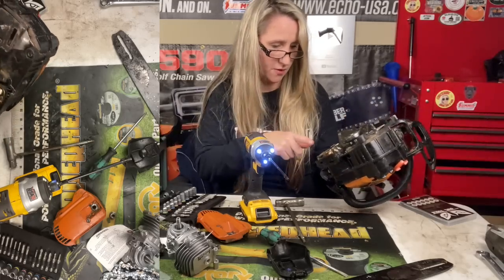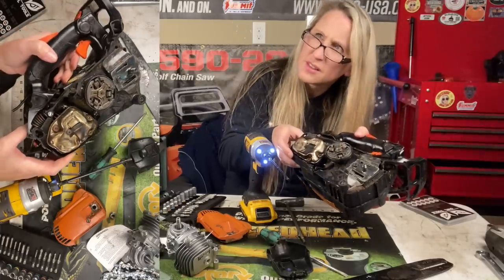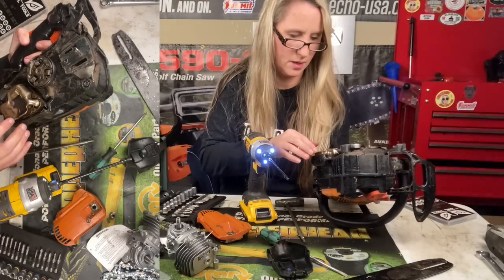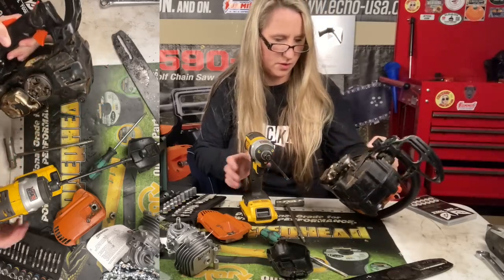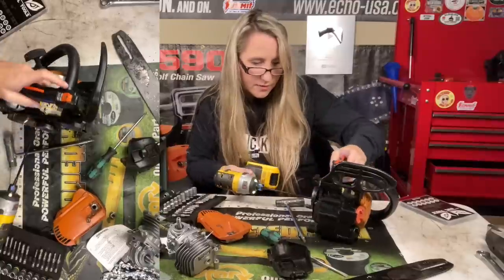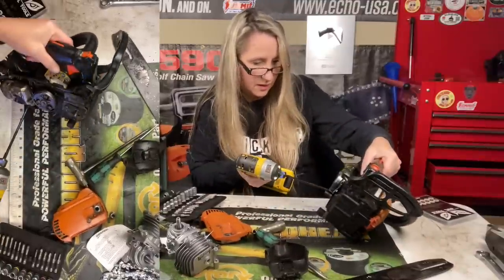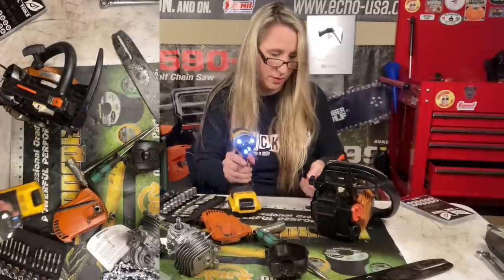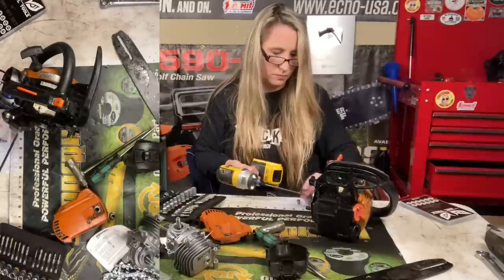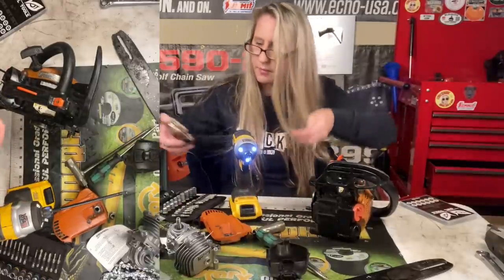I'm going to take my muffler off — and it got smushed. Look at how smushed up that is. That is not good. We're going to probably want to eventually get him another muffler, because I've seen some mufflers that are barely smushed at all and it will not regulate the heat like it should, and everything will get really hot.